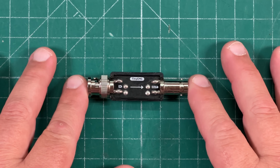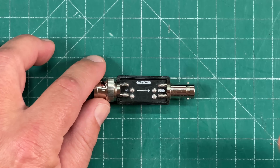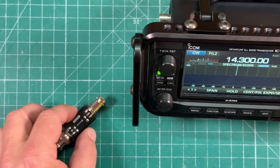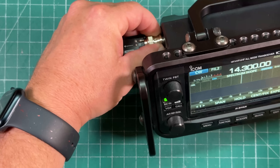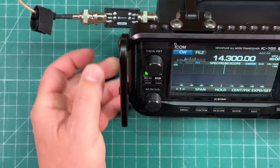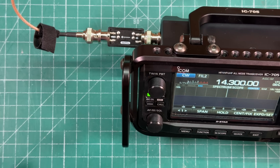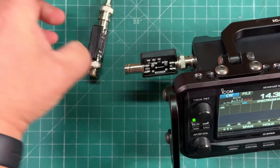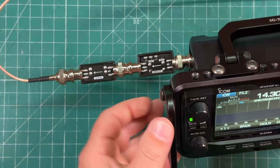Next up from N6ARA, we have the tiny CMC — a tiny common mode choke. If you're using a nine-to-one, a 49-to-one, or just want a choke, this is a great option. Just like the mini SWR, it's got a BNC male and a BNC female. You plug it into your radio, plug your coax in, and now you have a choke right at the radio. You can also include the SWR meter and the choke inline at the same time — and we just have!